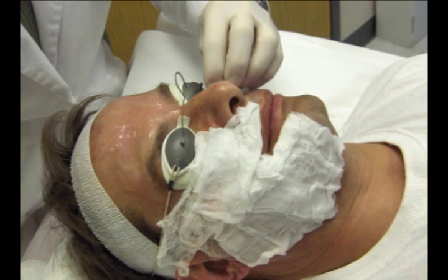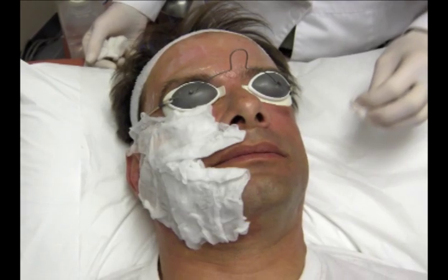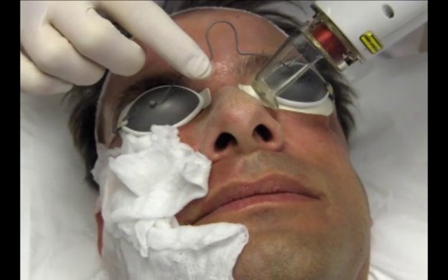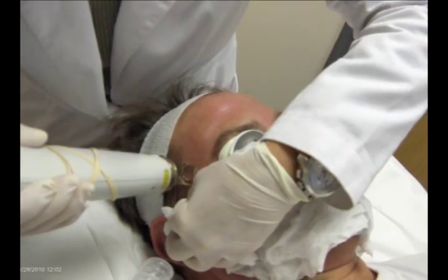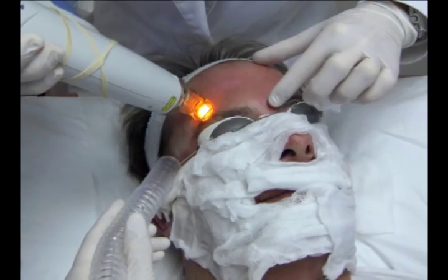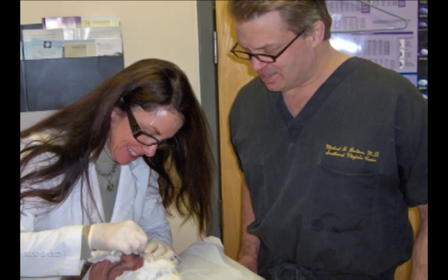Fractional erbium resurfacing stimulates collagen. It removes those little columns of skin. So you not only get the benefit from the ablative erbium fractional by resurfacing the outer layer of the skin and removing the stratum corneum, but you also get the benefit of the collagen being rebuilt by the thermal damage that the laser creates by boring those little holes in your skin. You're going to continue to get results for the next two to three months with an erbium fractional laser — an ablative treatment.